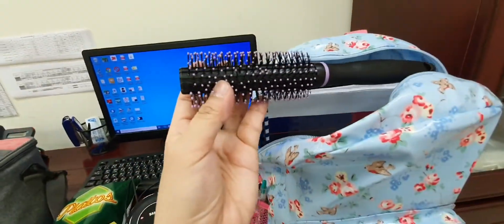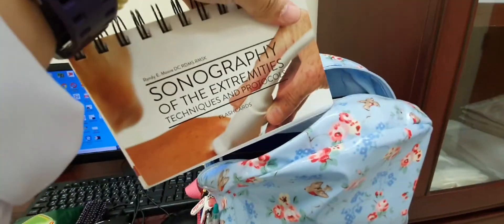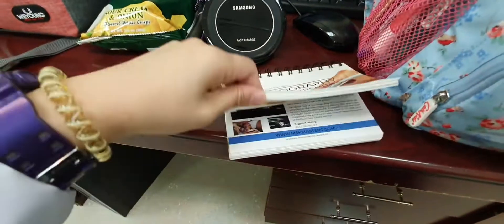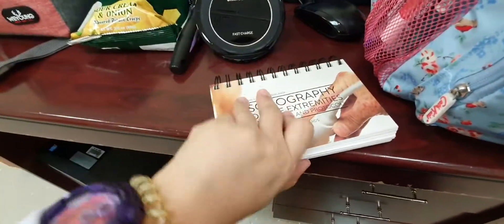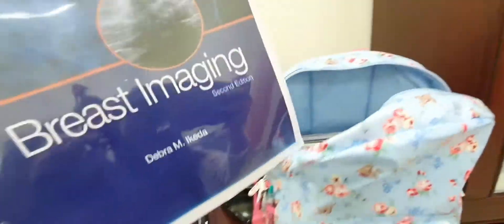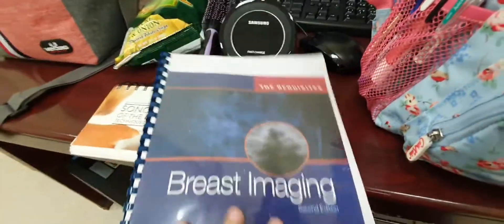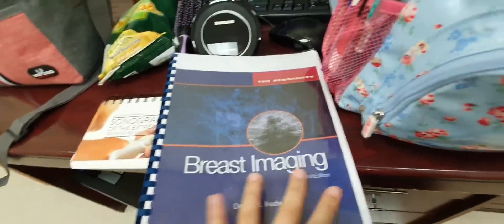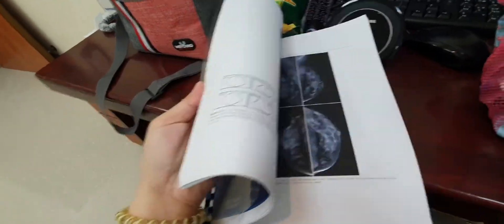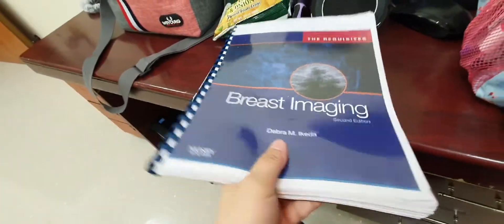Then I have my brush here. I have my sonography of the extremities techniques and protocol flashcards. I used to bring these and read them if I had time. And again, I have my breast imaging notes or book. If I have time, I try to read it, but not most of the time. But now I need to take a review of that.